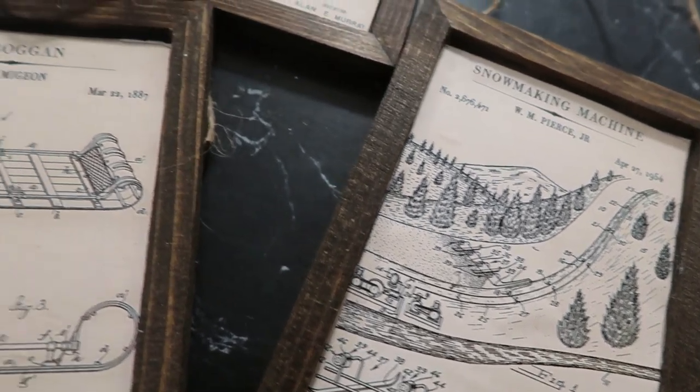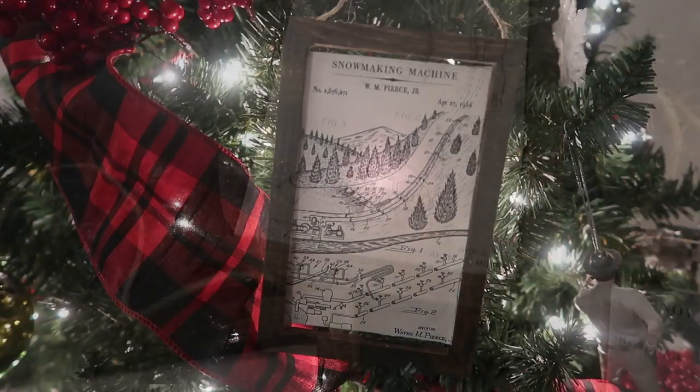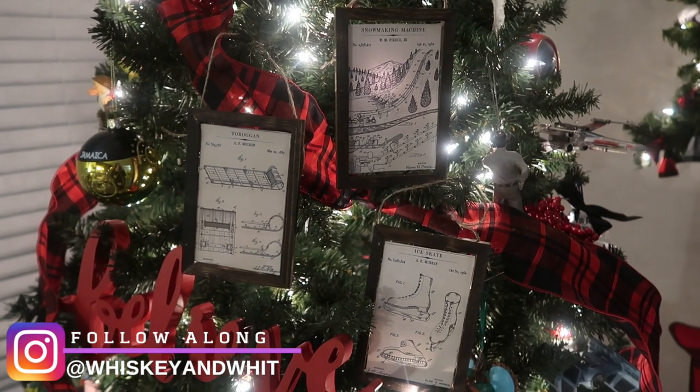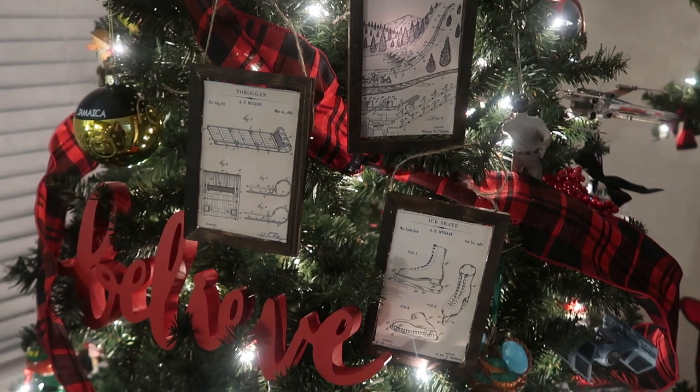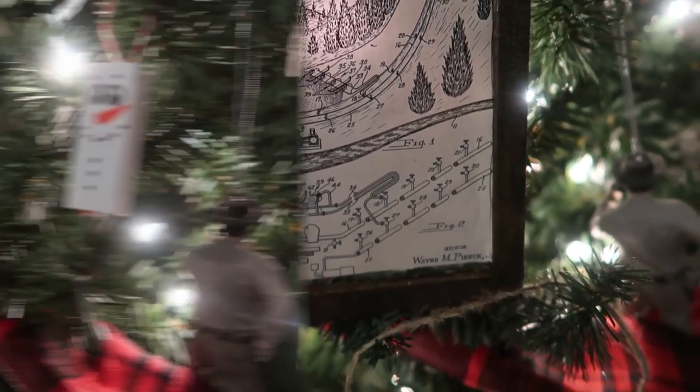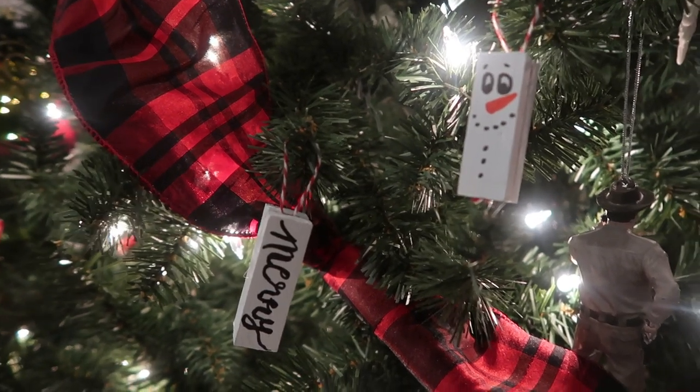These are so simple — you could add greenery or ribbon for the hanger, whatever you like. I love these patent printables; I'll link the blog down below. These printables are so worth it. Up next are little block ornaments.